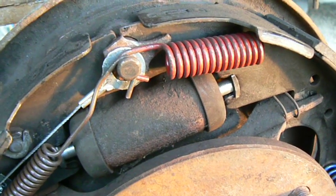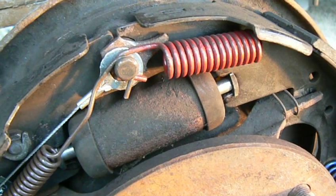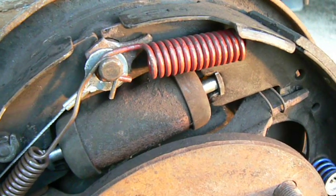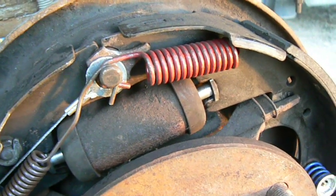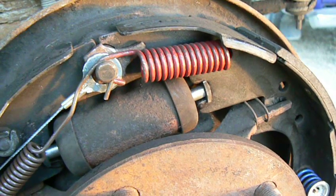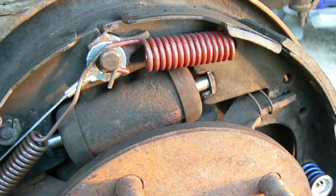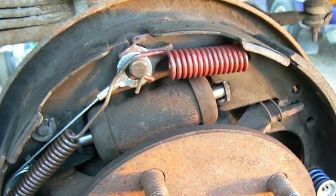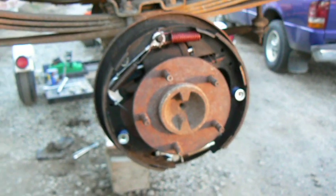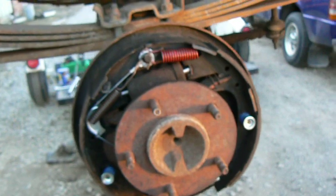Ford trucks have a notoriously complex arrangement of springs, cables and levers for the rear drum brakes. The purpose of this video is to illustrate the correct placement of those items. We're looking at the right side of a 1991 Ford F-150.